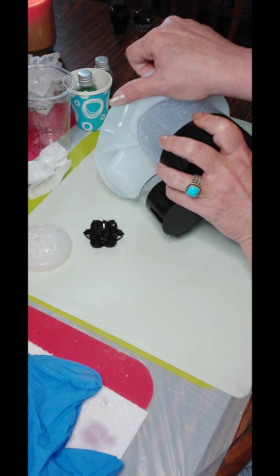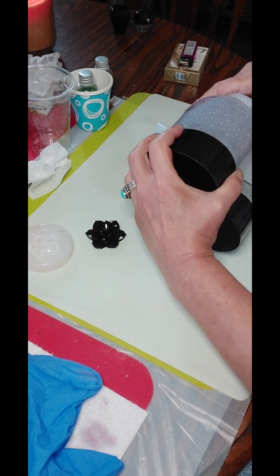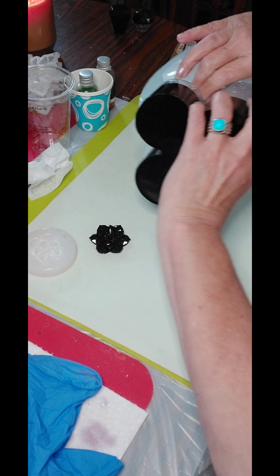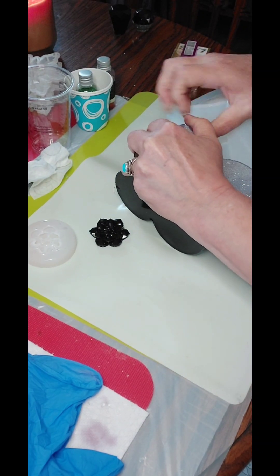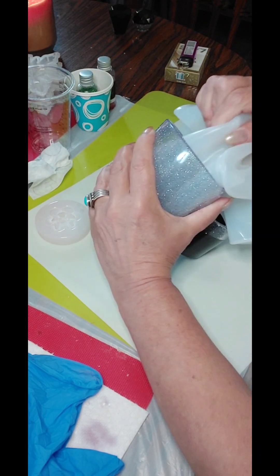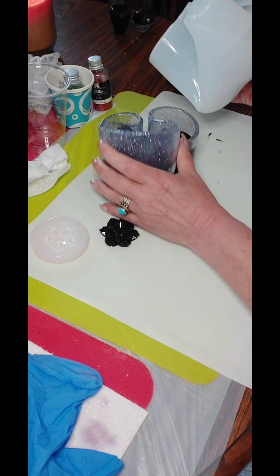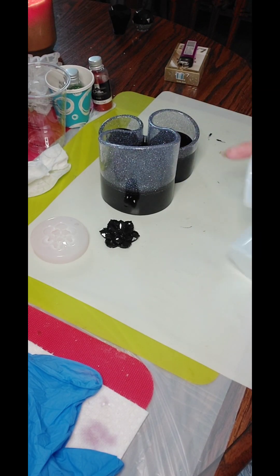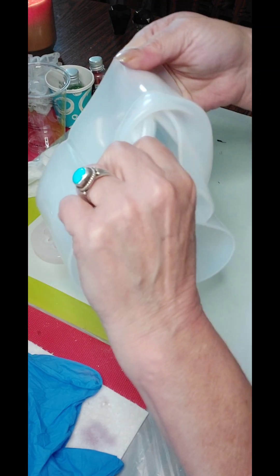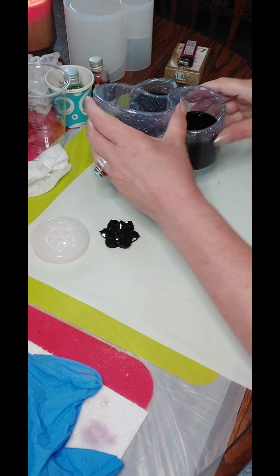Oh wow. You really got to be strong to do resin, you guys. Come on, come on. Stuck right there. There we go. There! I'm not looking at it yet — don't look. Get this mold back in the right place. Always put your molds back where they belong, because they can bend and scratch and come out of place.